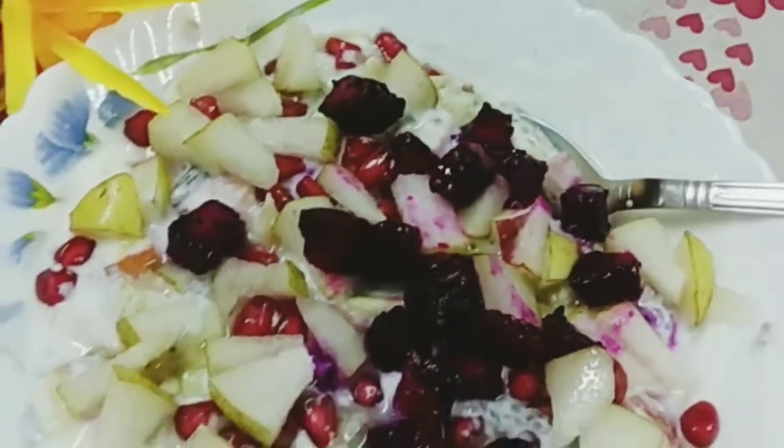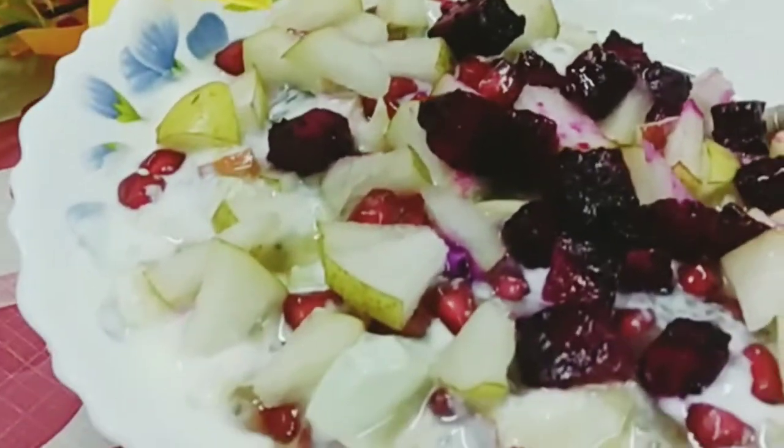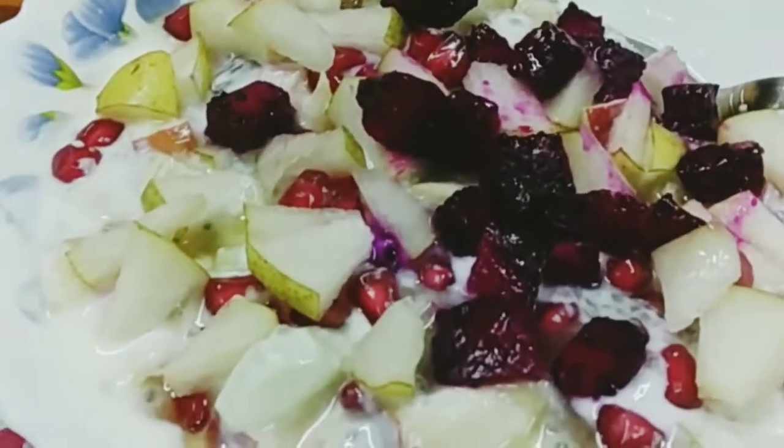I am very healthy. How do you get the recipe? You can get the recipe.